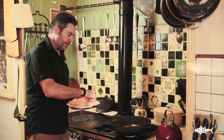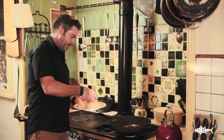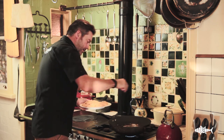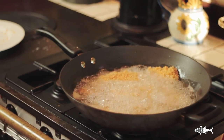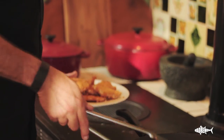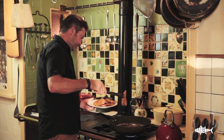We'll just test to see if the oil is hot enough. Yep, definitely hot enough. Just gently lie your fish in there. It's only going to take about a minute. This oil is very hot. This first piece is ready already. It just doesn't take very long if that oil is nice and hot. Look at that golden brown.